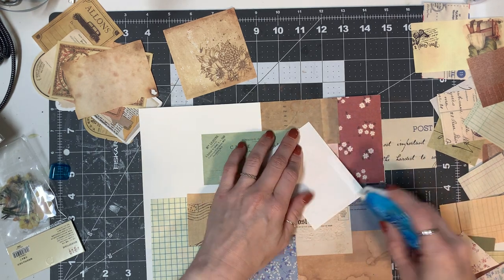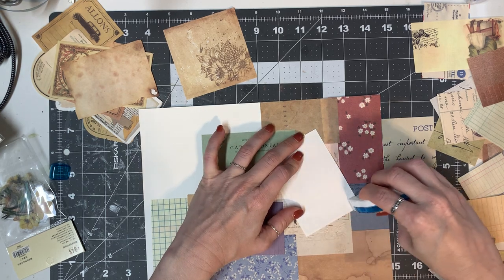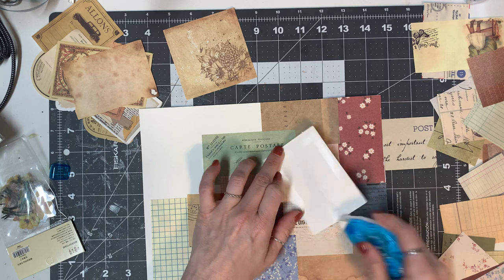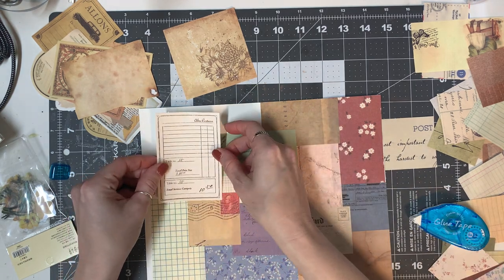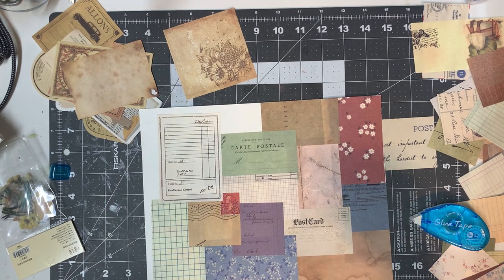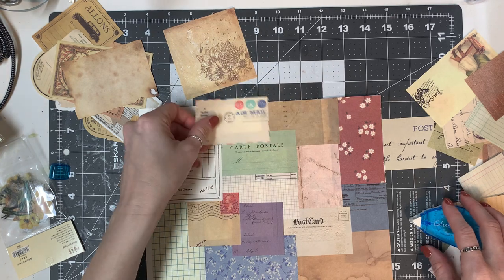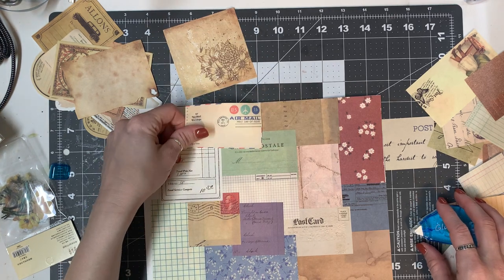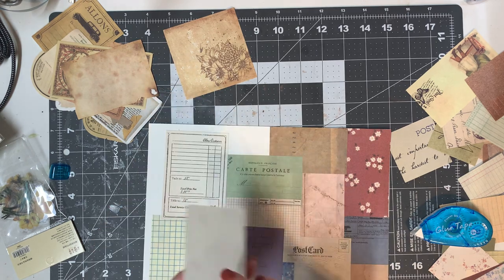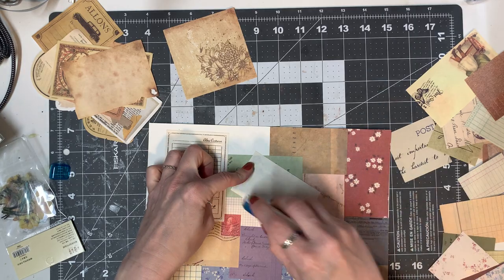These papers are super easy to work with and they make master boarding a piece of cake. I am just flying through this, which is really nice. Just a couple more pieces and then we can cut out some tags and I can show you my idea for today.